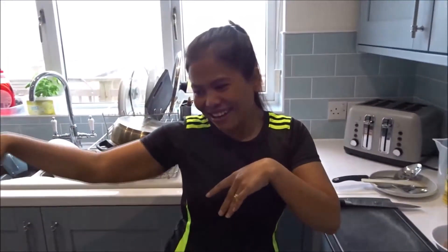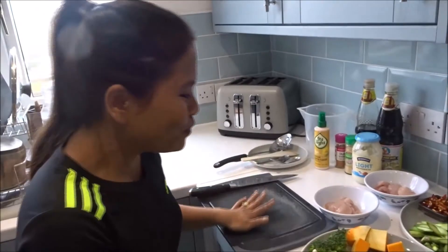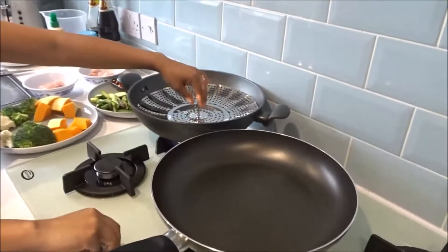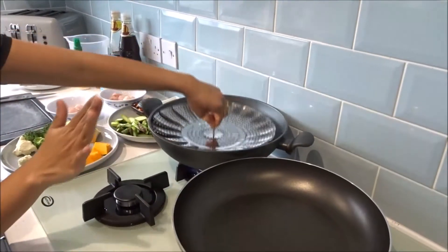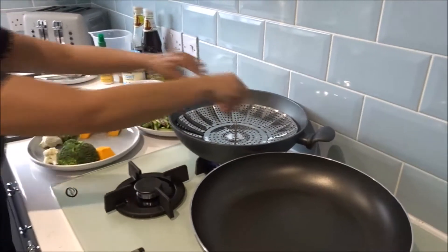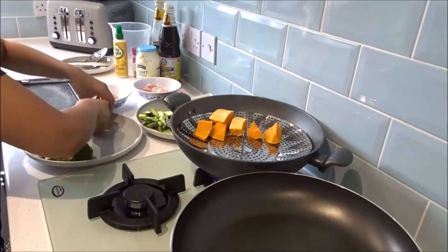I've been really busy today — working on my house, working on my customer's house, exercising and walking all day. So first thing we're going to do is set up the steamer. You can use any kind of steamer you have. Put water in it and place my vegetables in here first.